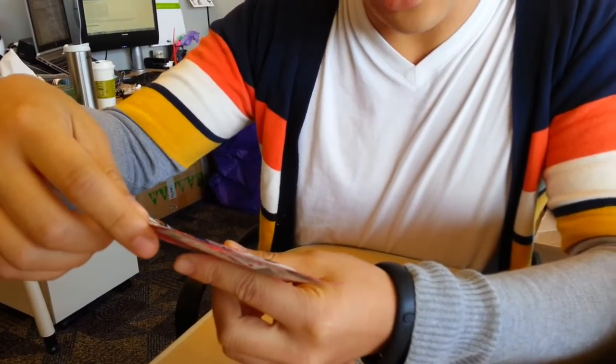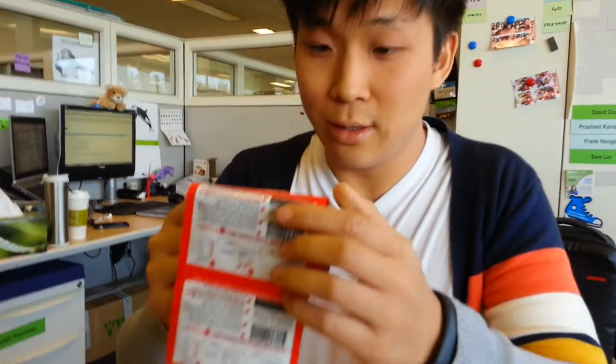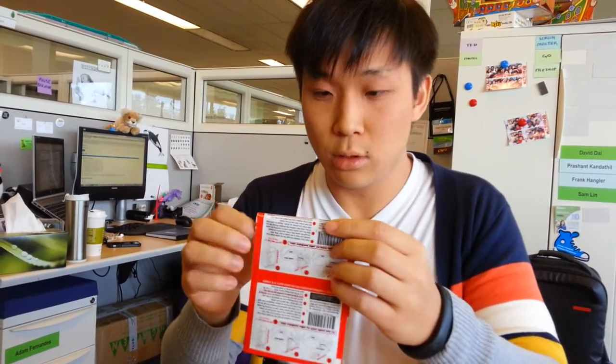They're simple — there's online video instructions, and there's also instructions in the back. Let's open one up and see if it's simple enough.